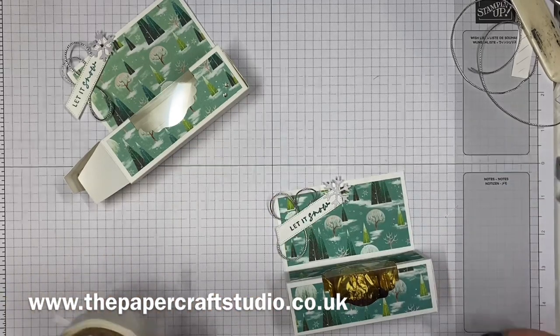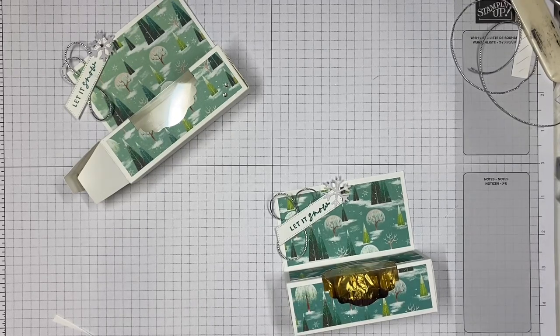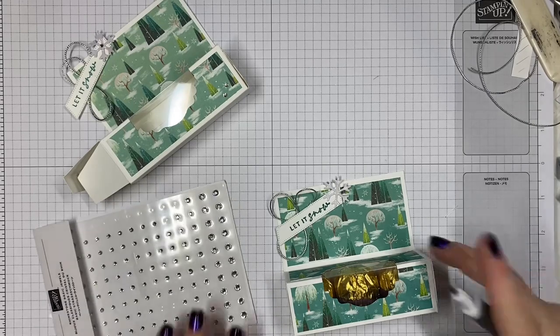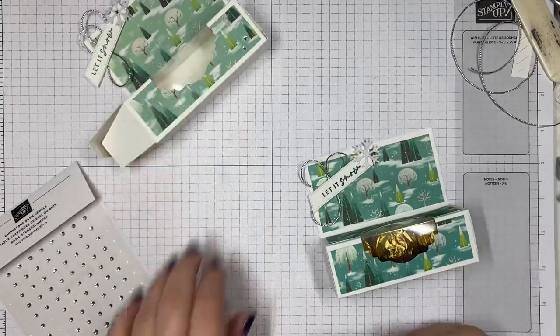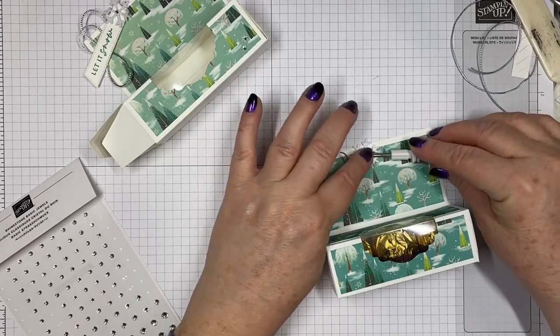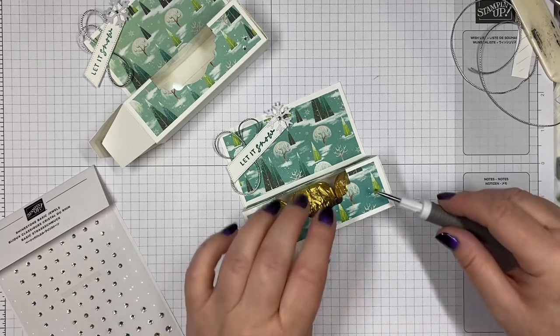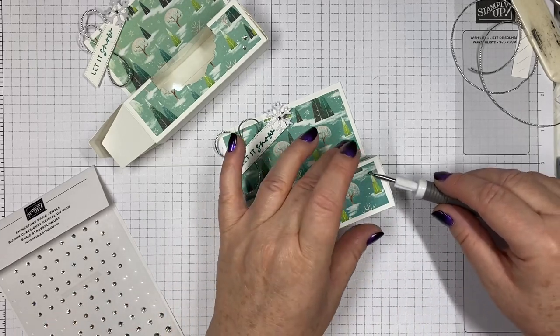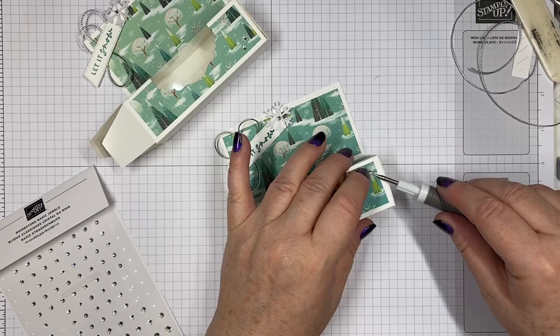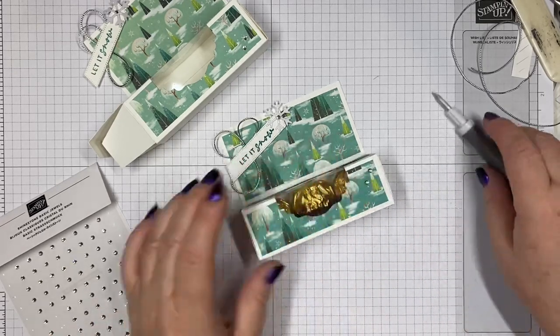Finally we need some bling, of course! I'm using the regular rhinestones — pop one in the centre of the snowflake and then just a couple down here. Of course you can bling away to your heart's content. I've got one on top of this tree. If you've got a pack at home, go for it — because it's Christmas!